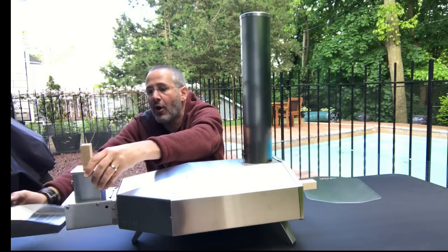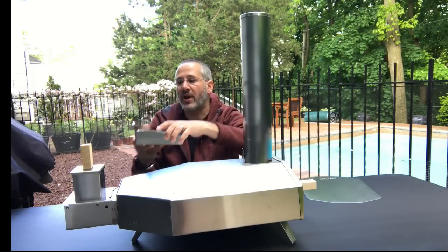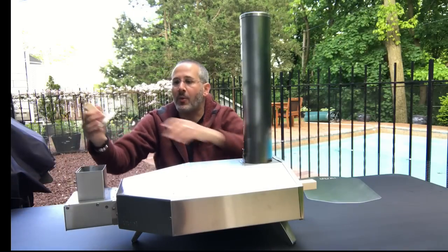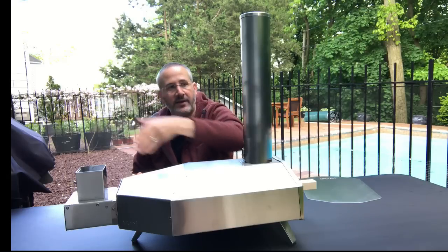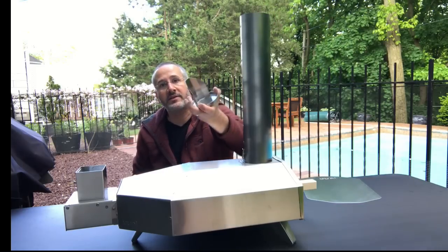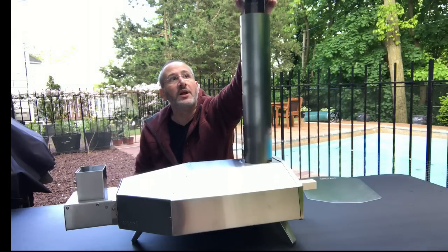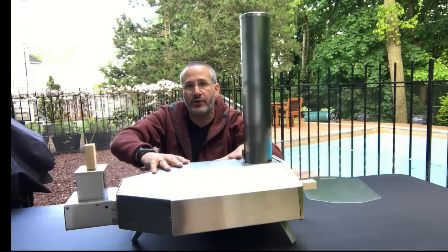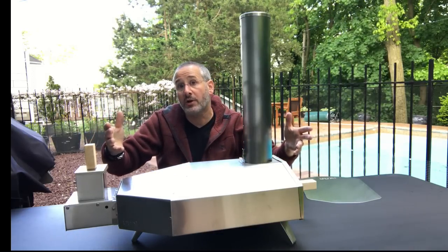And then finally there's a different system back here for the pellets. You put the pellets on this tray, light them up, put them in, and then you add pellets into here as it heats and it works that way. The cap for the chimney actually is your pellet scoop as well. So we're gonna fire up the Ooni — it comes in at just under $300 MSRP and we're gonna see how it works.